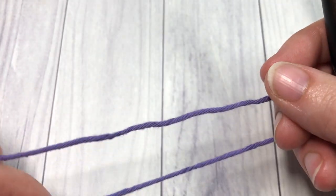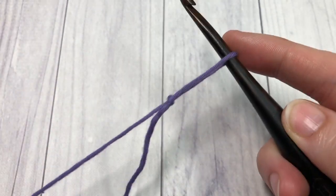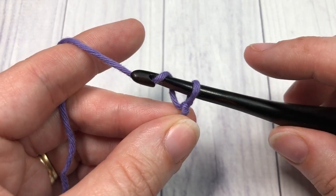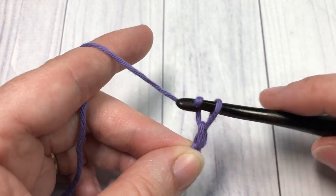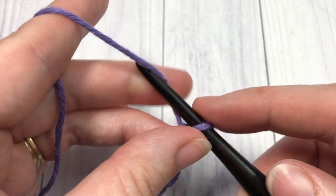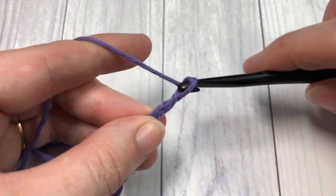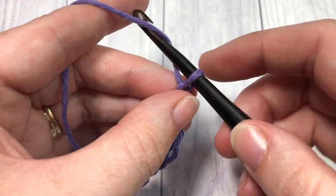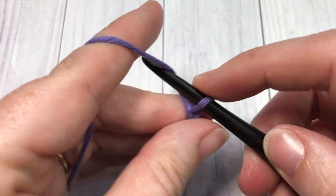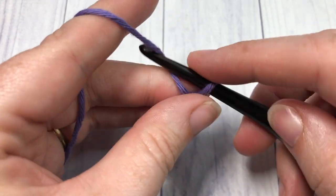Our stitch today is worked in rows, so the first thing you're going to do is make a slipknot and make a foundation chain. Your foundation chain needs to be a multiple of seven plus four chains. Today I'm going to chain a total of 25 stitches.